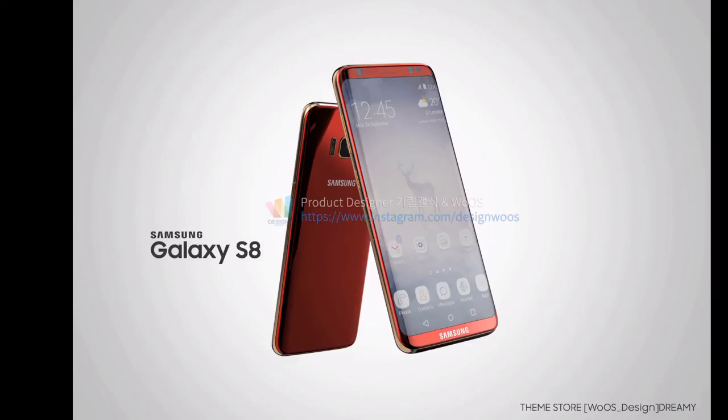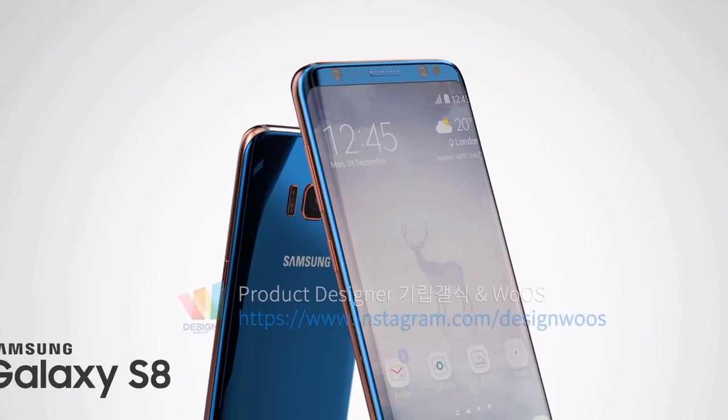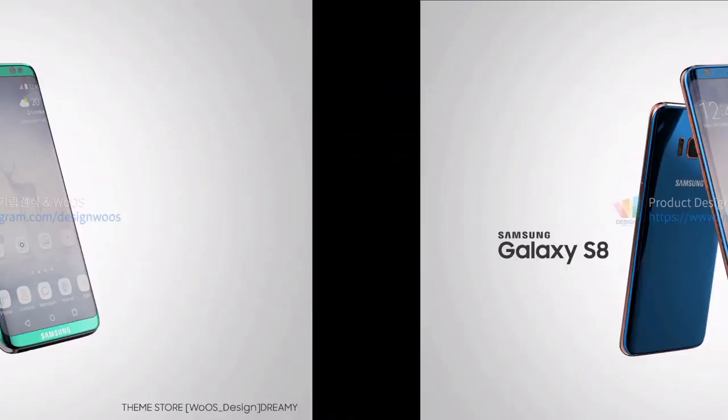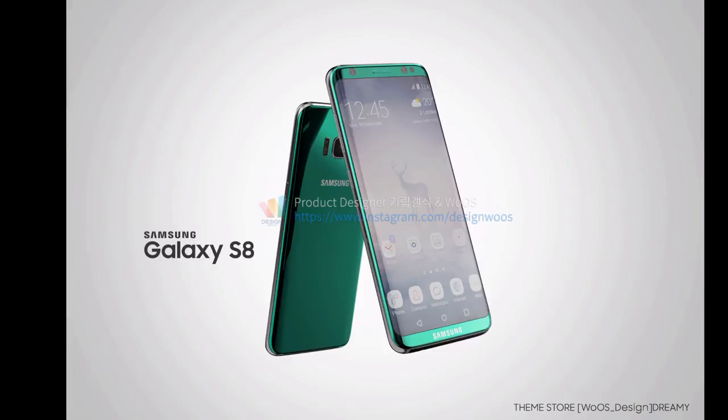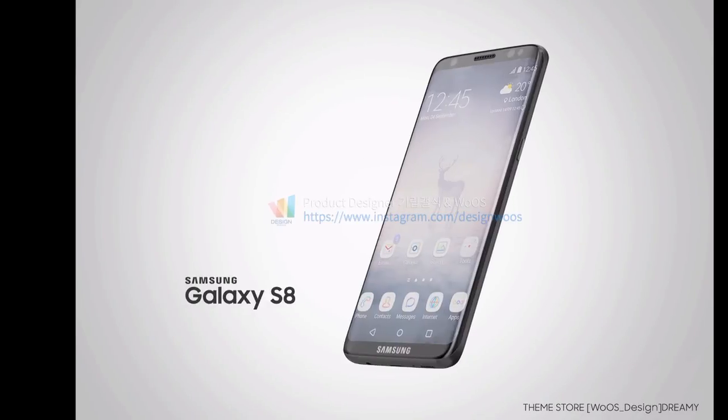There are three or four color renders here, each better than the previous one. This red looks stunning, here we have blue — wow, this looks beautiful. Here's one in green, and here's the jet black. You almost cannot even see where the screen starts and where it ends — the bezels are just non-existent. Here's the front panel, which is pretty much bezel-less — that's amazing.